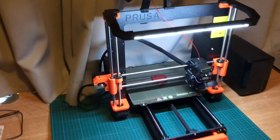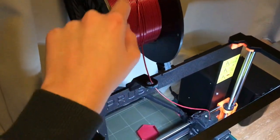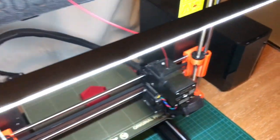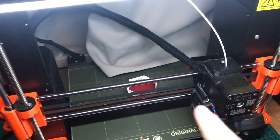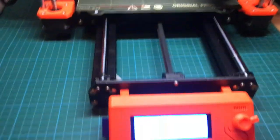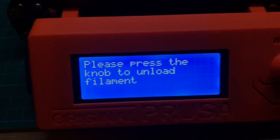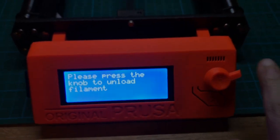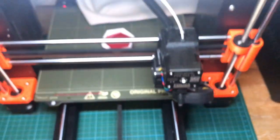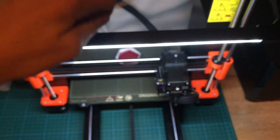So now the first part is ready and as you can hear it's beeping, so now we gotta change the filament and start again. Okay, so this is already ready. Please press the knob to unload filaments — okay, let's do that real quick. Let's take it over here.